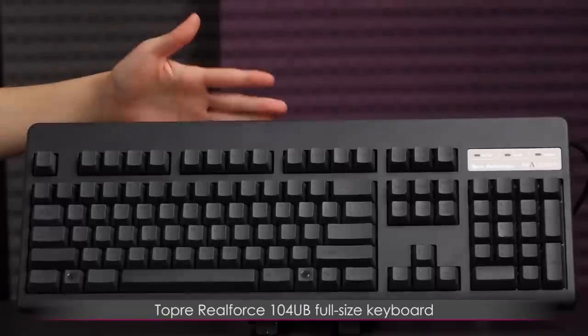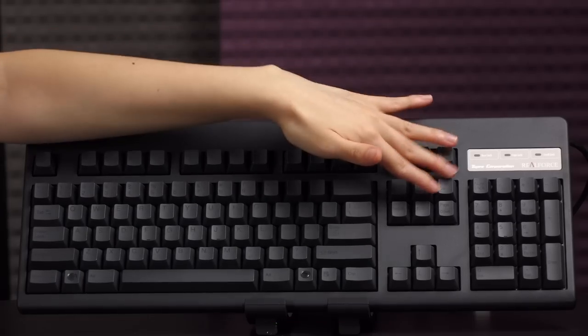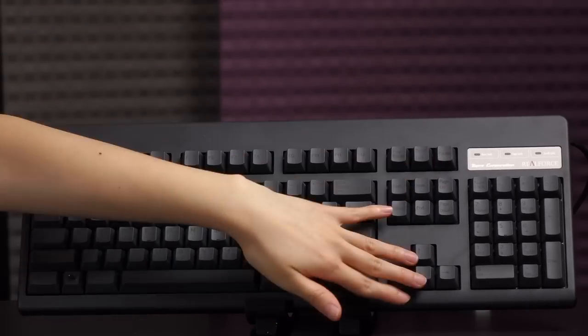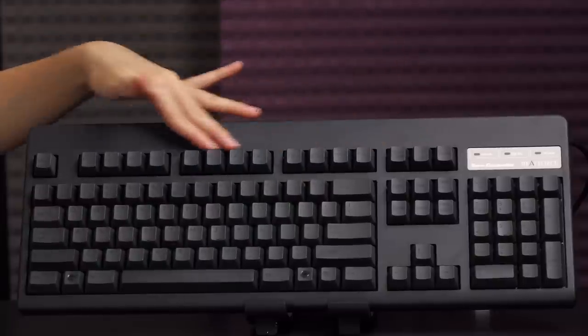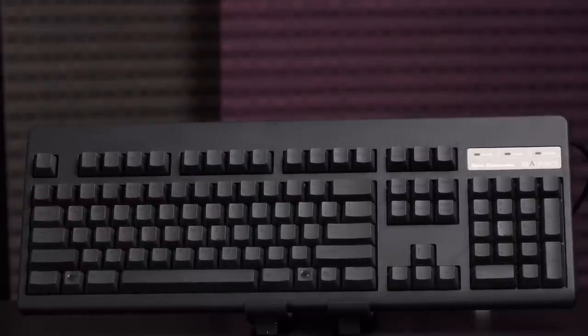Here's a closer look at the 104UB full-size keyboard. Standard QWERTY with numpad, and you also get the Home, End, and navigational keys, as well as a full set of F keys, Escape, and LED indicators here for Caps Lock, Num Lock, and all of that wonderful goodness.